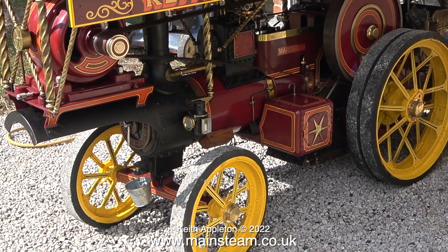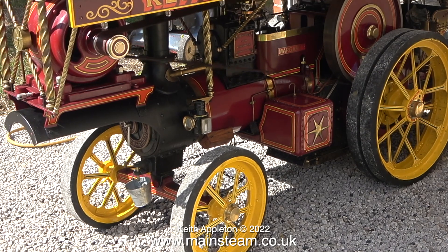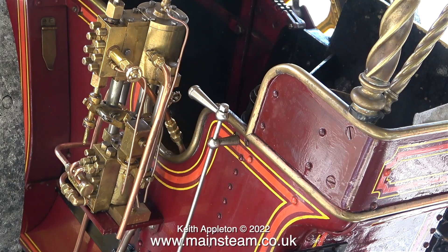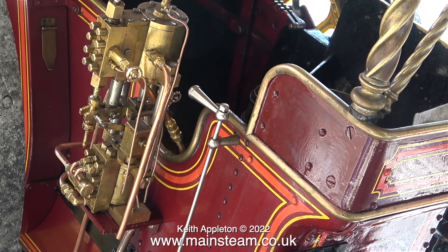I'll fix that problem and modify the check valve before the next steam test. In this clip the engine is running in a forward direction, which is why the canopy lights are not lit. This engine is designed to generate electricity running in reverse and the valve timing is slightly different. Here the engine is running very well at a moderate speed, and the pump at the side of the bunker tank is replenishing the water — in fact it's doing too good a job, as even at this speed the level on the water gauge is rising rapidly.